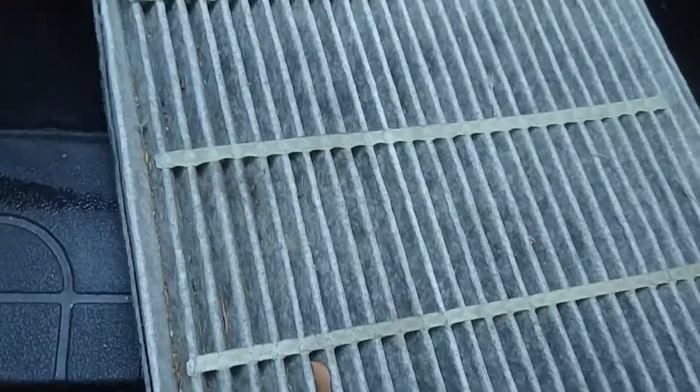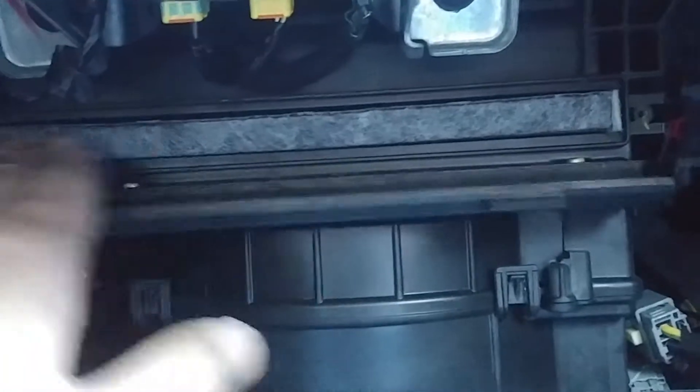I've already tucked the glove box out. The filter housing is right here on my driver's side. I'm putting the new filter back in — this side up — just gonna push it in. Yeah, that went in nice and easy, and then there's this latch — just push it up.